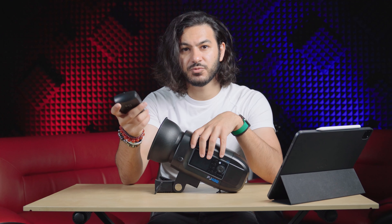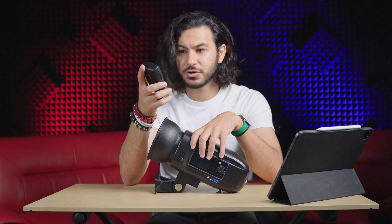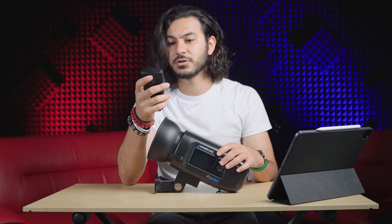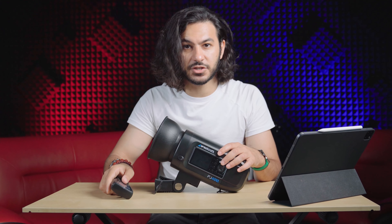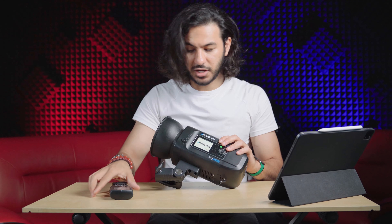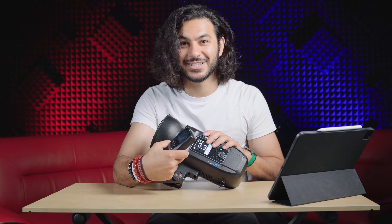How to use these things is relatively easy. All you have to do is turn on the remote, make sure to put the right settings on your camera — I usually use a Sony camera — make sure the strobe is turned on, and all you have to do is pair it to its channel. And that's it.